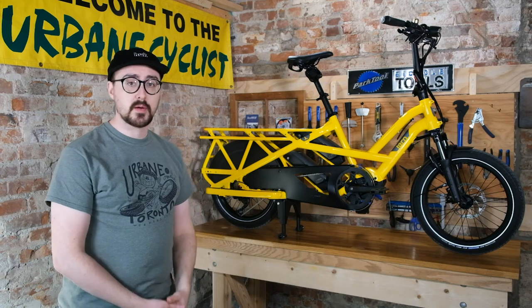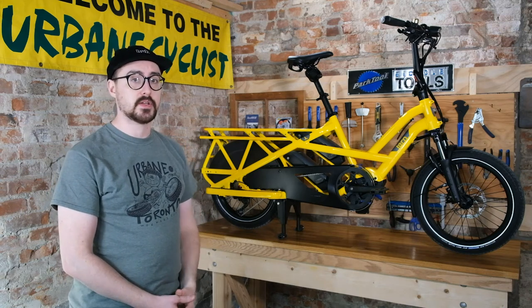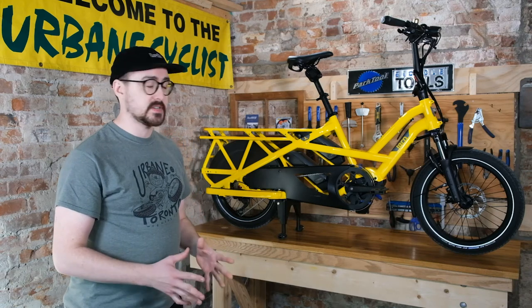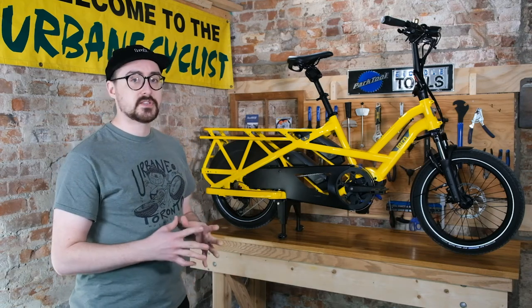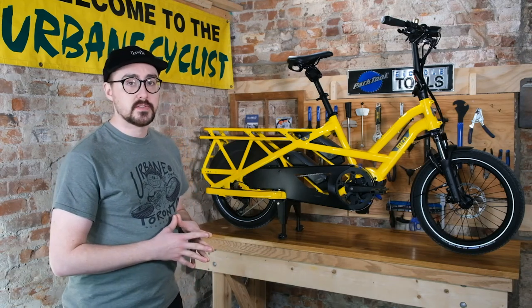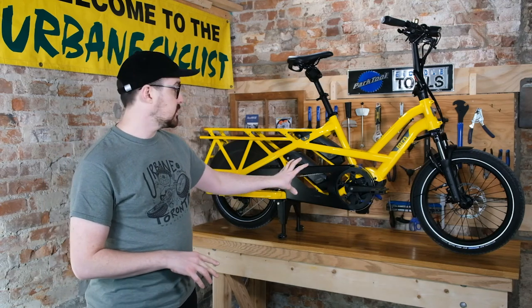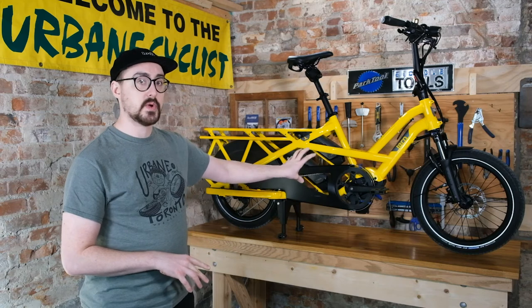The Tern GSD is probably one of the most compelling bikes on the market right now. As far as electric cargo bikes go, it's super versatile. One of its biggest strengths is its low center of gravity, thanks to the Bosch mid-drive system, which keeps the main portion of the weight quite low.